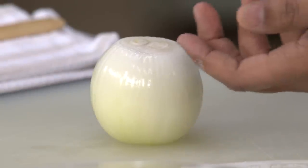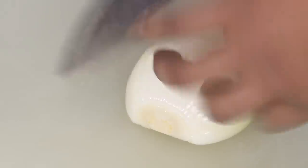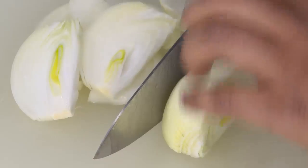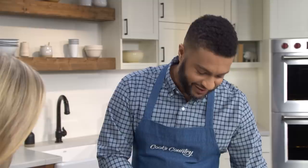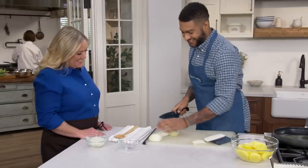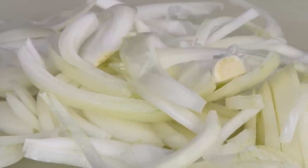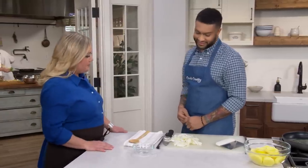For the onion, I'm just going to slice it pole to pole, right through the root end. I like to start on the small end and cut it thin using a claw method so I don't cut my fingers. There are two ways to slice an onion: pole to pole, or the other way where you get that rainbow effect. When you cut pole to pole, the onions hold together better during cooking. Those rainbow cuts get very soft and wormy, so better off going pole to pole.